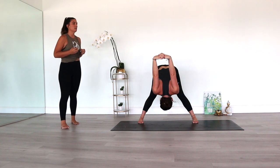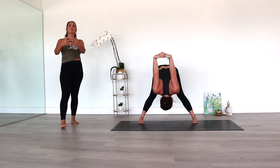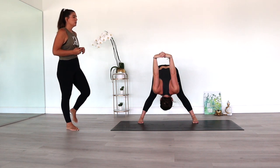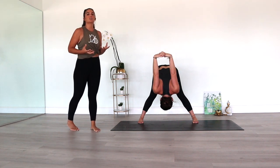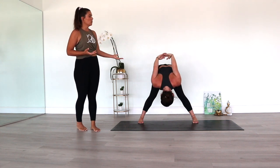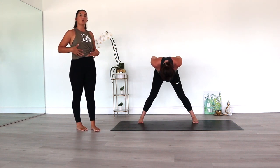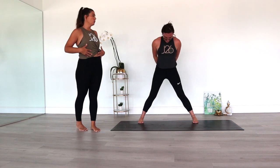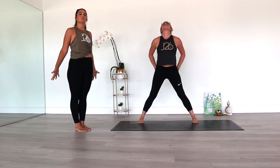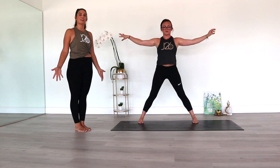Breathing here. On the exhale, maybe the hands come further in front of you over the head. Taking a few long, slow, deep breaths here. Then when you're ready, slowly come up, activating the core as you come up with control. Breathing in. And then you can release the hands. And that is our second stretch.